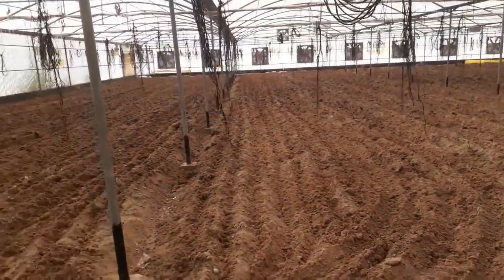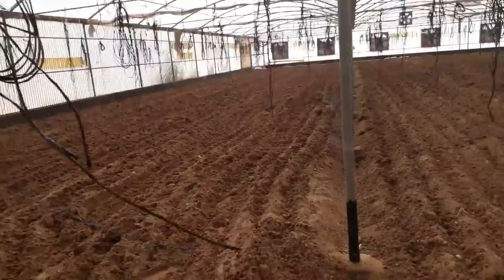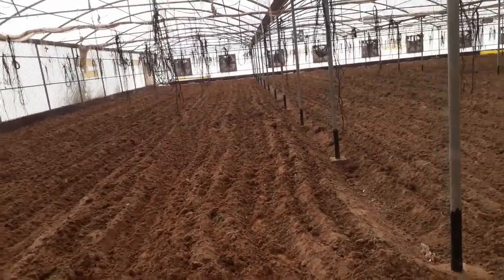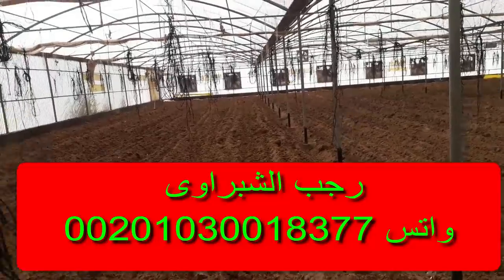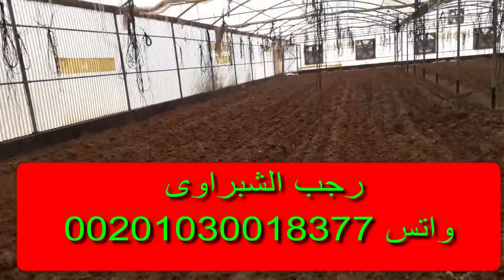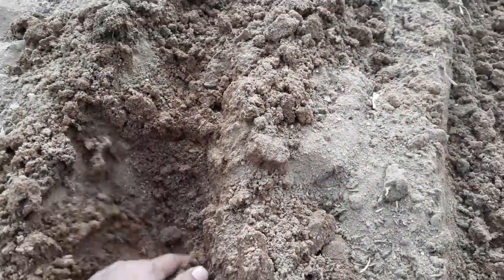بنحرط الأرض زي ما احنا شايفين، مرتين أو تلاتة متعمدين، وكل مرة فيهم بتكون عكس الأخرى، بحيس إن أنا أعمل خدمة كويسة للتربة بتاعتي وأعمل مهد كويس ما يعملش أي مشاكل فيما بعد.